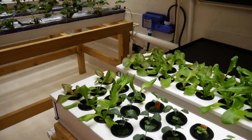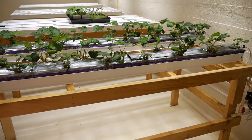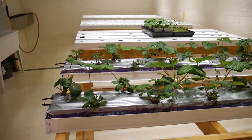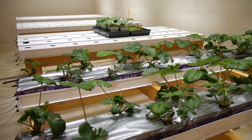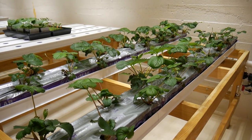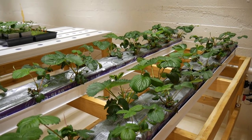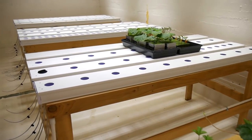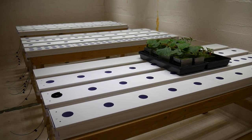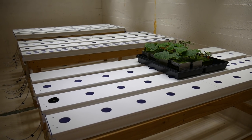The seedlings are going to go into the NFT trays in about a week or so, once the roots have a chance to grow through. Then we have a strawberry table — this was one of our four NFT tables that I've changed into a rockwool slab drip table, so we can have long-term strawberries. These are the day-neutral Albion variety, so they pretty much grow all year round.